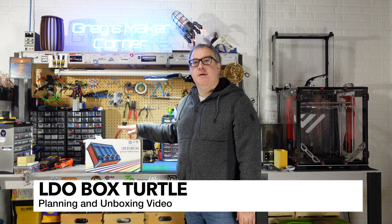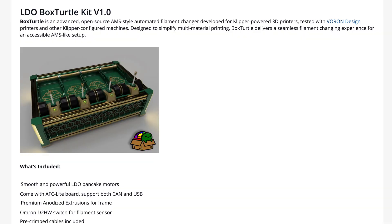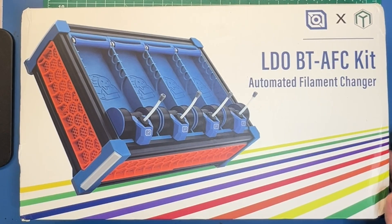Welcome back to Greg's Maker Corner. In this video series, I'm going to be building the LDO Box Turtle Automated Filament Changer Kit. If you've ever wondered how to get multi-material capability on your Voron or other open-source Klipper printer, I hope this will be a good video for you. I'd like to thank LDO for sponsoring my channel in this video, and thanks for sending me this kit.